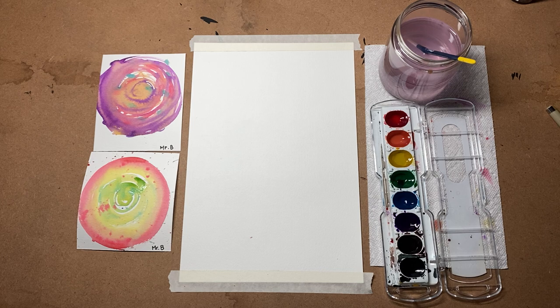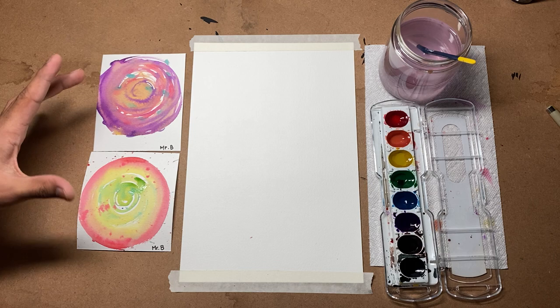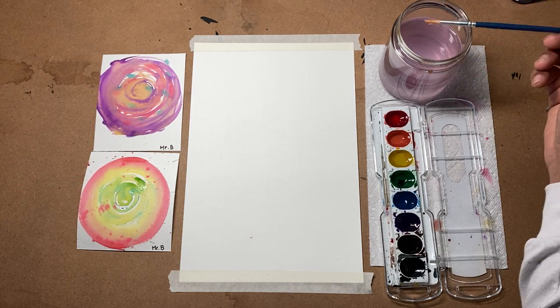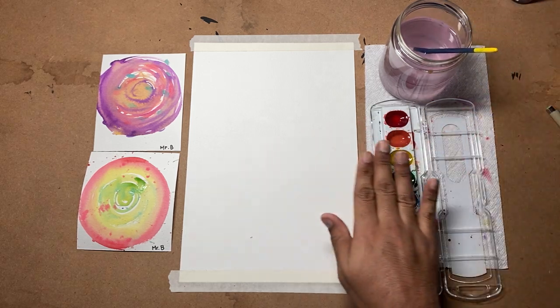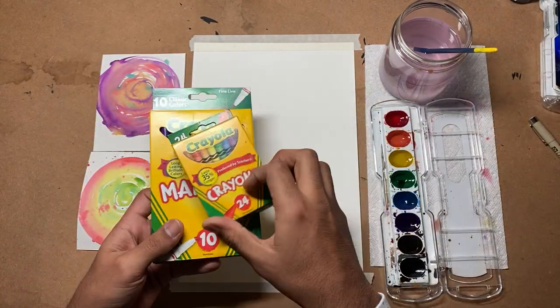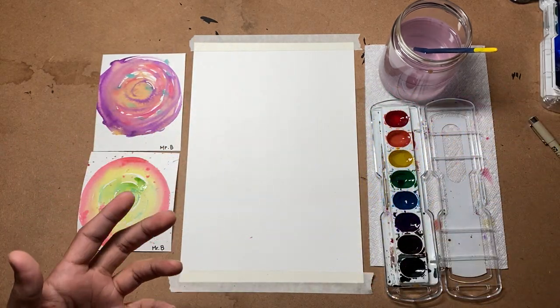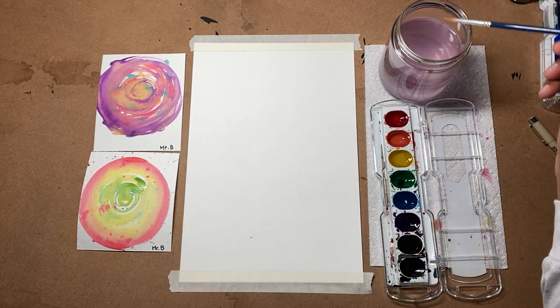Even if we all do the same exact project in my classroom, each one of us are going to have a different way of doing it. As you can see here, here are two examples of Mr. B's Dots. He started off by simply taking a watercolor brush, a watercolor palette. If you do not have watercolor materials, you can use markers, you can use crayons, anything that could have a bit of color to add flair to your piece. For this demonstration, I'm going to be using a watercolor set.